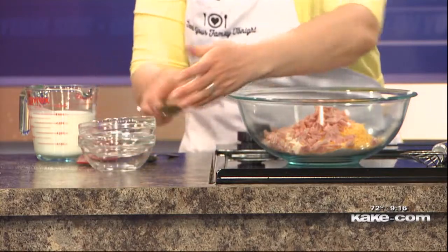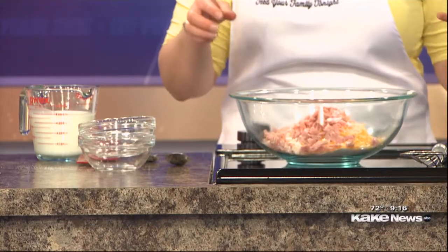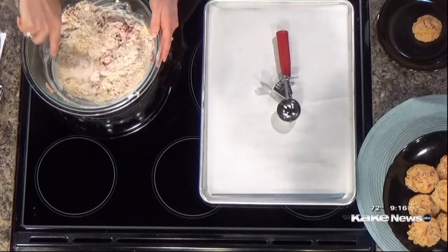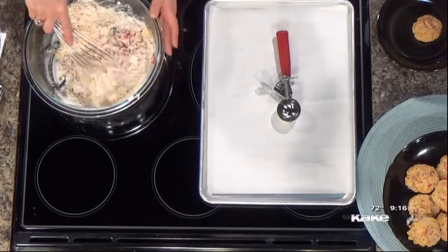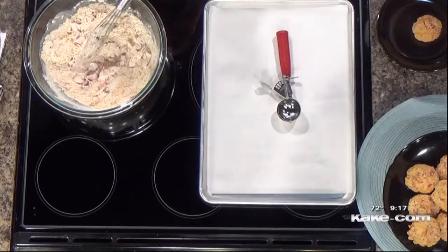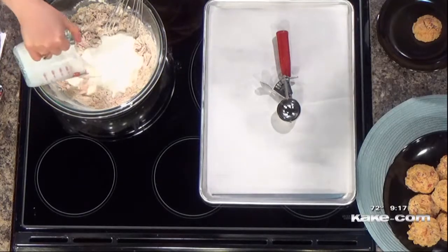When you make biscuits, you need a fat. So I'm going to stir this up just a little bit so we don't end up with big clumps, and then we're going to add heavy cream. The heavy cream works instead of having to cut in butter or shortening — it adds the fat to the biscuit dough. This is a cup and a half of heavy cream, and you're just going to stir that to make a stiff dough.